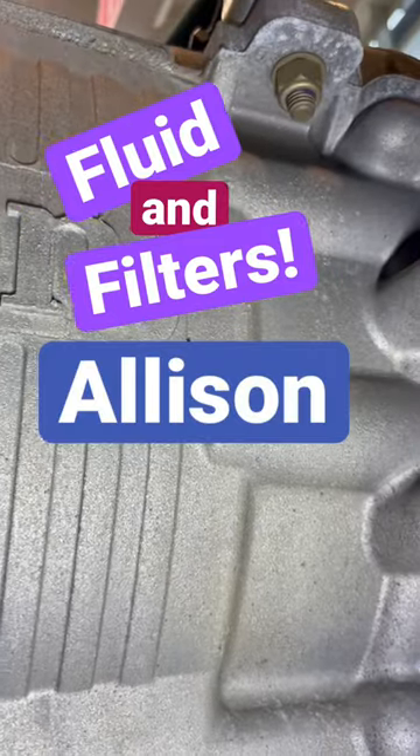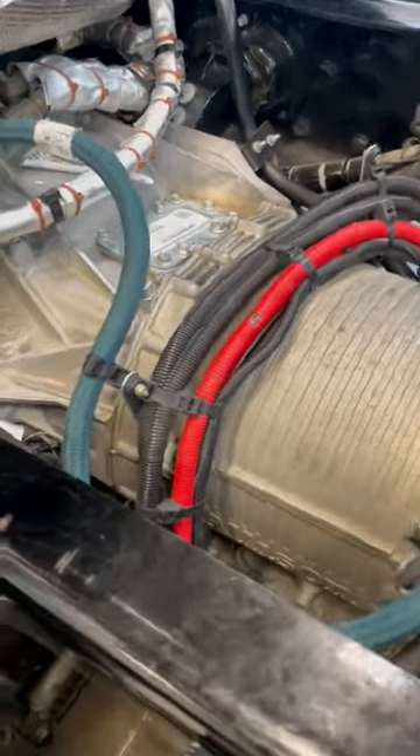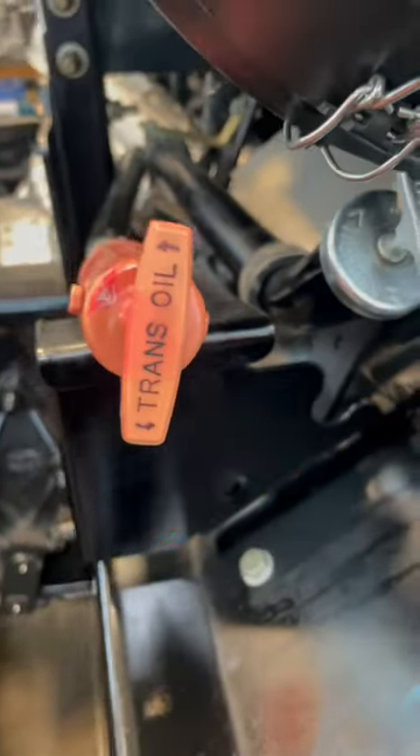In this week's video I'll show you how to do a fluid and filter change on your Allison automatic transmission. This will cover the Allison 4000 series automatic transmissions but can be applicable to others as well.